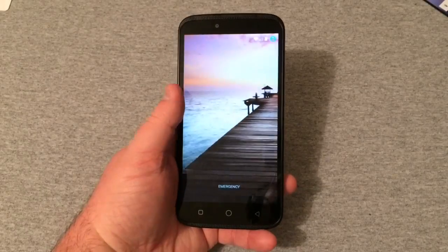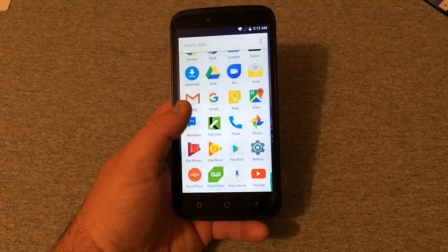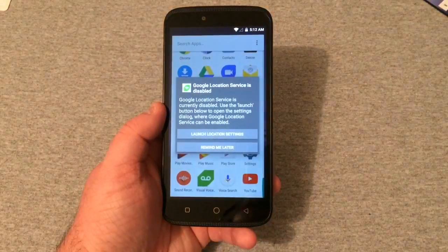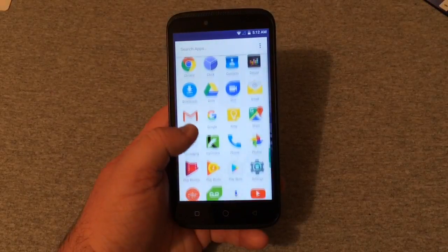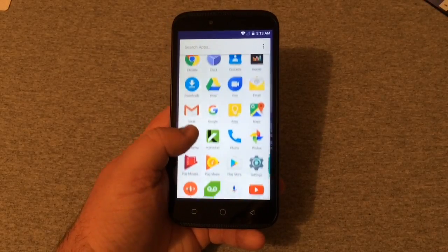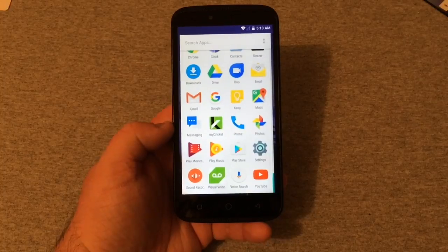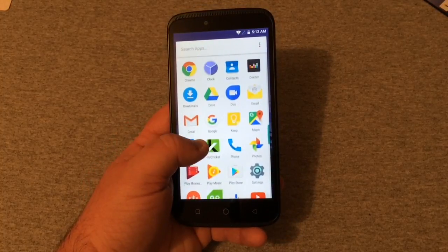We're all set up. Let's power the phone on and look around a little bit. This phone comes with very very little bloatware — as you can see there is not a whole lot. It looks just like a ZTE. Right off the bat it has My Cricket Photos and a gallery.